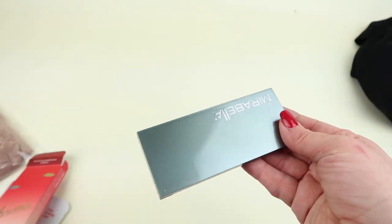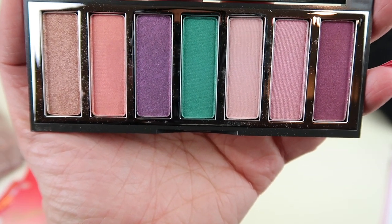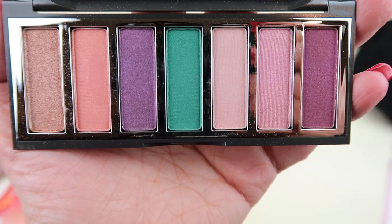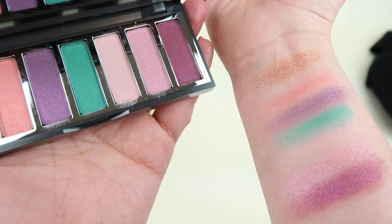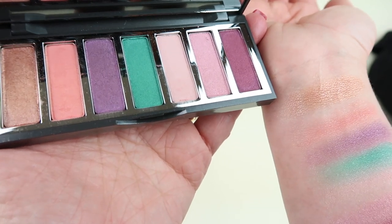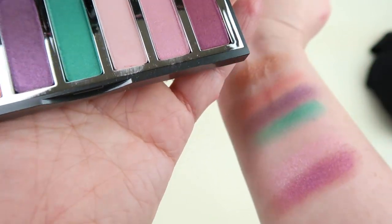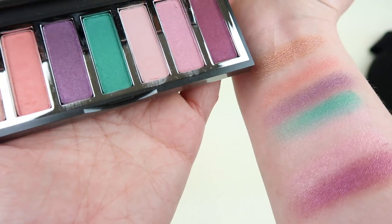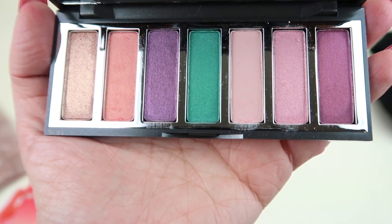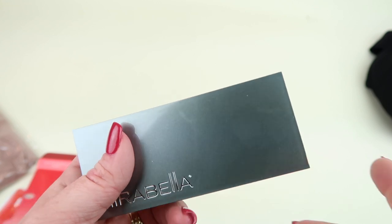From Mirabella, we have a Chroma eyeshadow palette retailing for $50. The colors are very pretty and great for spring. After swatching them, they're not super pigmented — I did a couple swatches for each one. This one is practically my skin tone so it's barely showing up, but the purples and that teal color are really pretty. You'll want a primer with it and probably a little more product than normal. It's pretty, but I don't think it's worth $50.